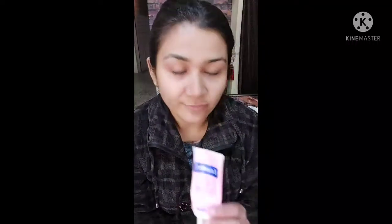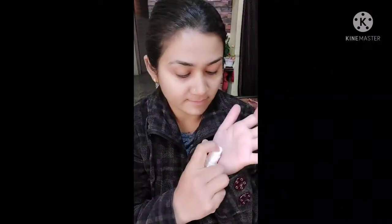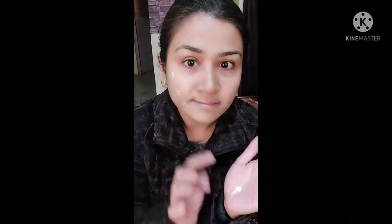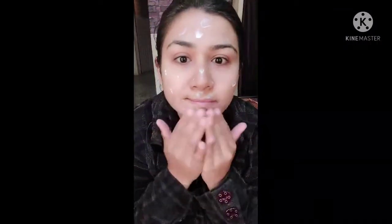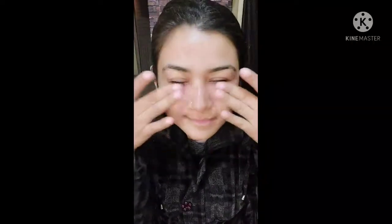My daily day care routine. Face moisturizer. Then I apply Lashil Sena Skin.